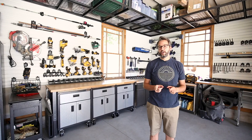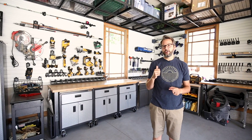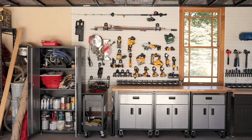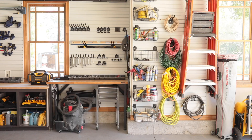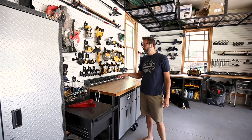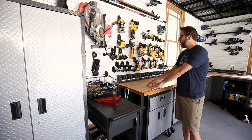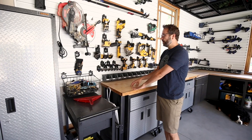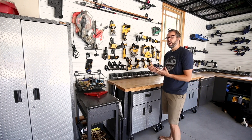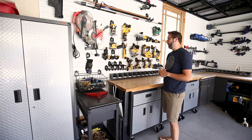The backbone of all of our projects is having a great place to work on things. We've been working on our garage to create that exact place. For our garage, we decided to go with Gladiator — they are not sponsoring this, though they did provide a lot of the stuff for us, and then we bought some of it ourselves to round out what we really wanted out of the space.